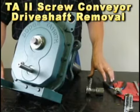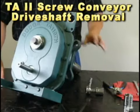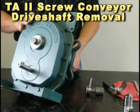Welcome to the Dodge Torque Arm 2 video training series. Today we're going to show you the proper steps to remove a driveshaft from a Skruten rear drive.